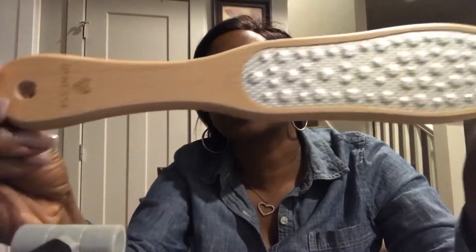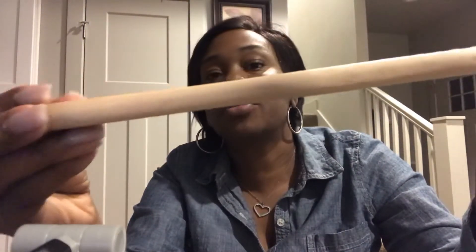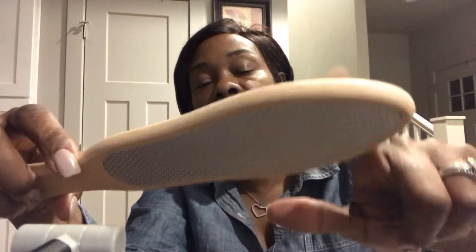I have not used it on my own feet. I don't have a lot of dry skin, but this is how the item looks. I will have the link in the description box where you will be able to find how to purchase this item. If you are a person who does your own spa treatments at home on your feet, I recommend this item. It's very smooth on one side and rough on the other side.